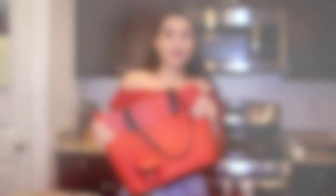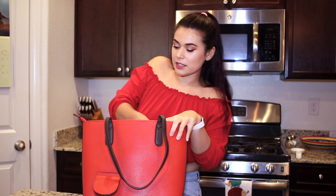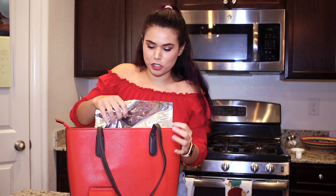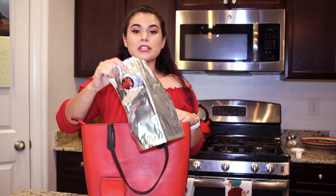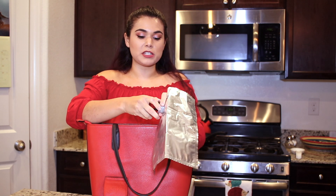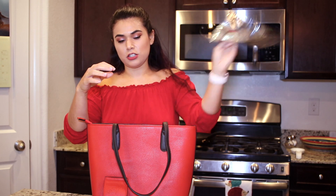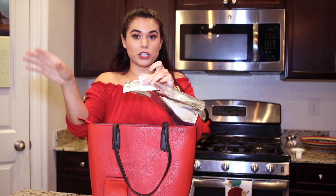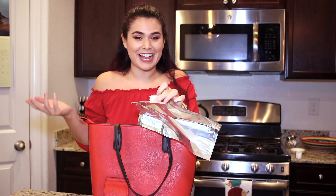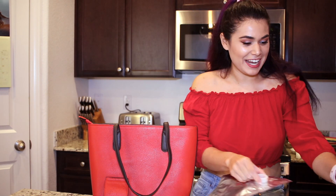I want to show you how to fill up the Portovino and how it works. I'm going to take out the wine — slash whatever beverage — pouch. Here is the pouch, and the opening for the spout is also where we fill up the pouch. You literally just pull the spout straight out, and you can see the hole — you can shake it out — and that's where you're going to fill it up from. Just for this demonstration I'm going to use water because I don't have a bottle of wine on me, but I'm just going to take this to the sink and fill it up.